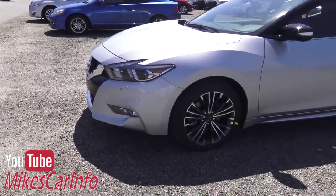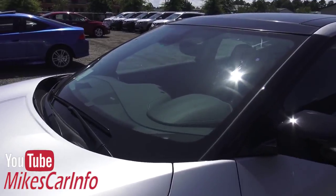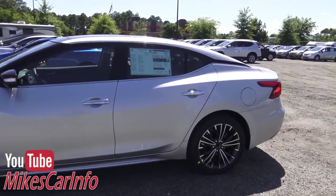It does have the rain-sensing windshield wipers and the adaptive cruise control. There's lots of cool things about the Platinum that I think you're going to love.